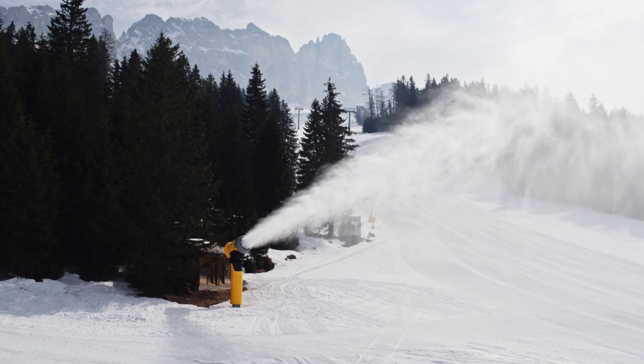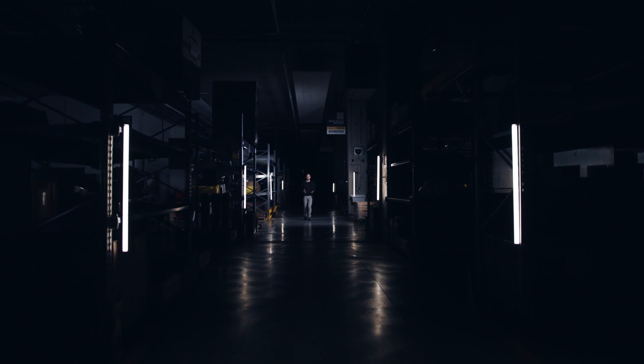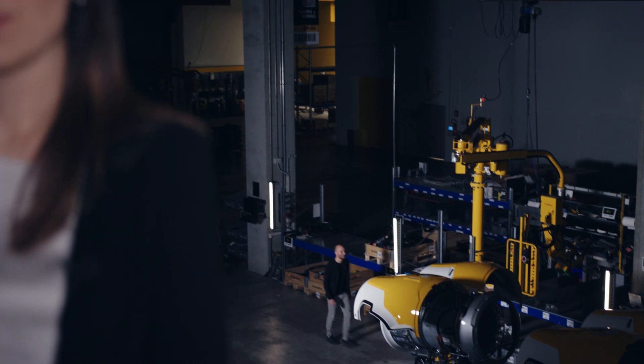And that's not all. The TT-10 impresses with the same outstanding features as the TR-10: maximum energy efficiency and resource savings thanks to innovative nozzle valve technology. The air-water cooler ensures unsurpassed snowmaking performance, especially at marginal temperatures. And the nozzles with ceramic inserts and the nucleators with ruby inserts guarantee the best snow quality over many years.